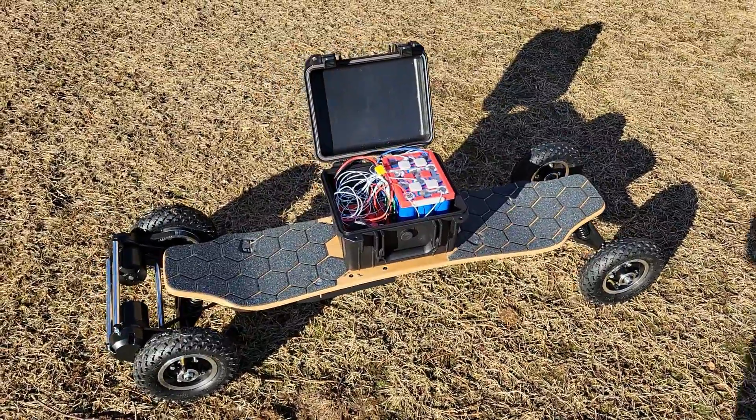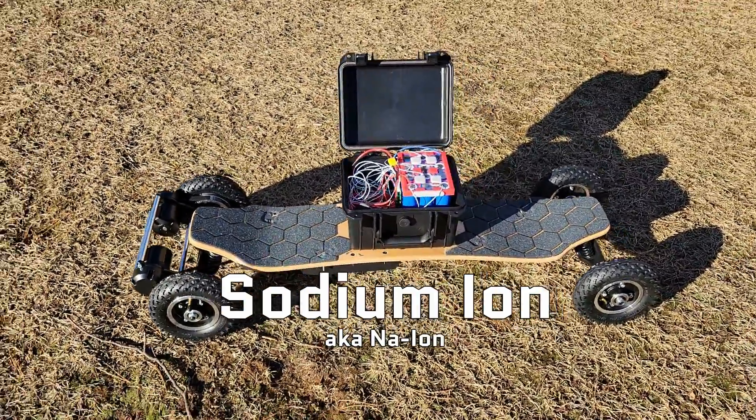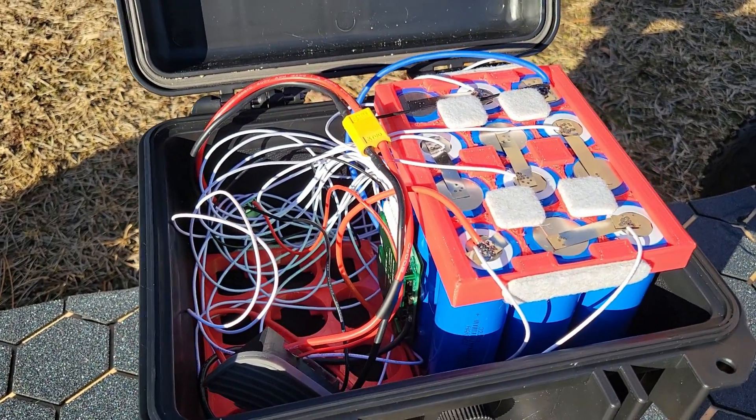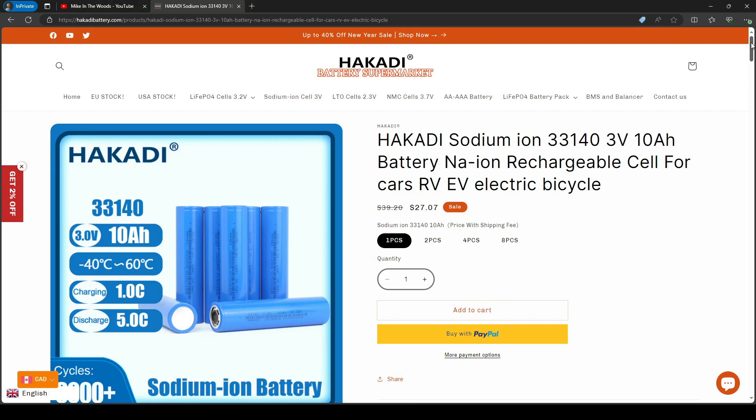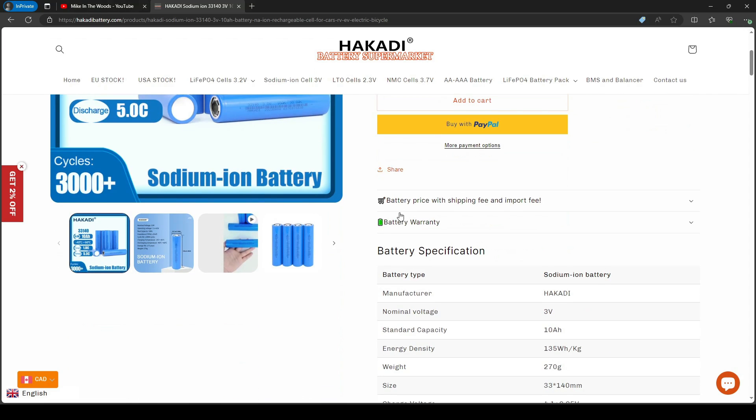May I present to you the world's first ever sodium ion powered electric skateboard. In this battery pack there is absolutely zero lithium, and as for why this has never been done before — sodium ion as a battery chemistry has only really been commercially available for less than a year.